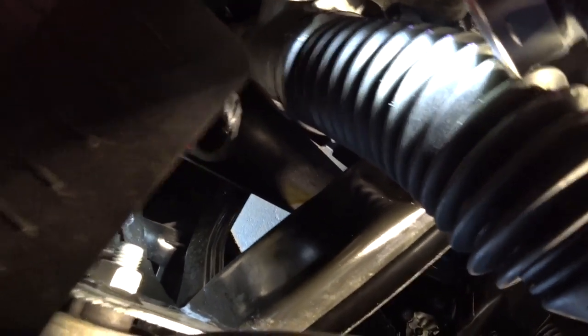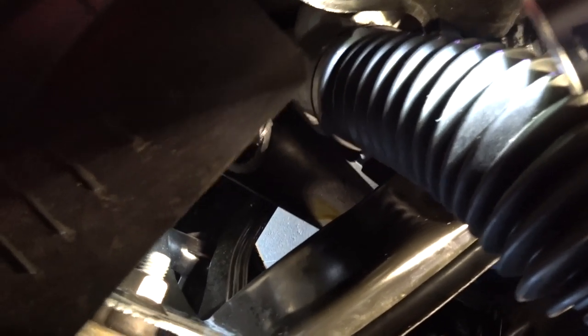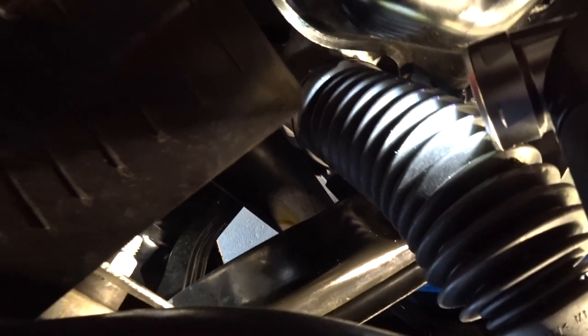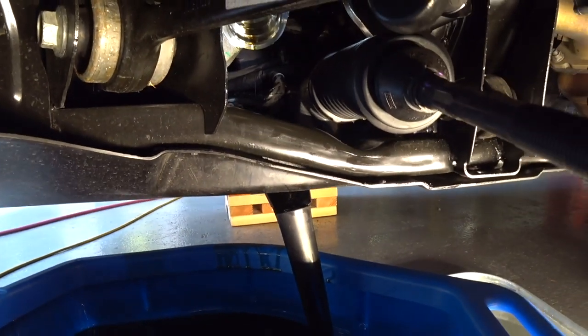No oil on the subframe or the steering rack — I took the plastic funnel, cut it, heated it up, bent it, and wedged it between the top of the steering rack, the subframe, and the lower underbelly pan. It worked perfectly. This is a really good tip for anyone doing this job at home: sacrifice a funnel, make yourself a little jig like this, and you'll save yourself a big headache on cleanup.